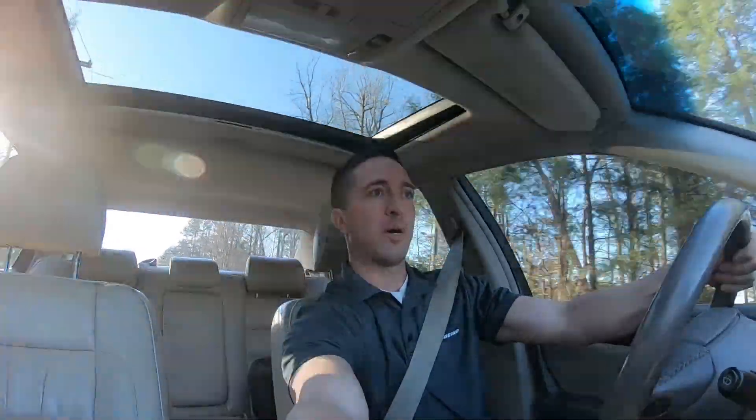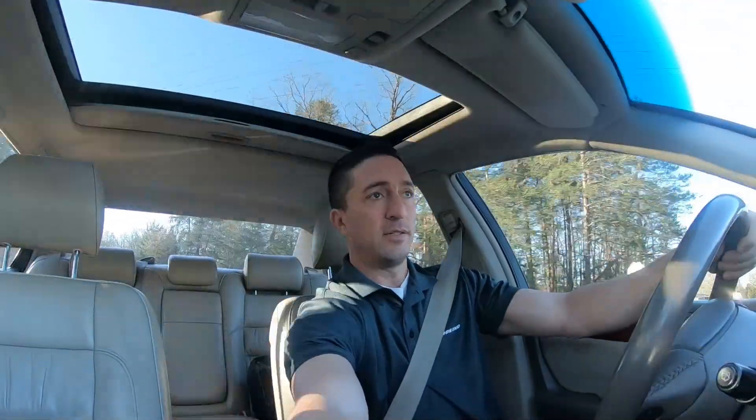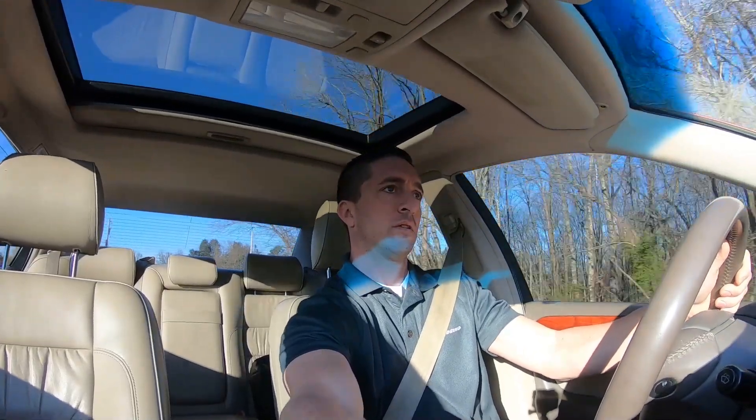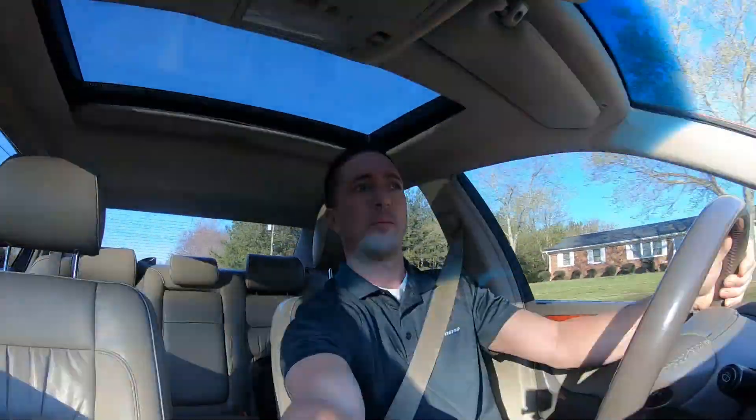Right now I'm going just under 50 miles an hour, under a little bit of load. The drone is not bad, so I'm going to get on it a little bit. It sounds good. I like it.